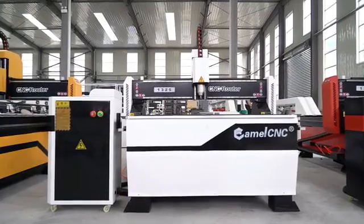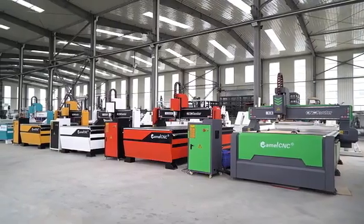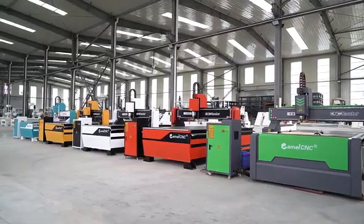If you are interested in any one of them, please do not hesitate to contact us for getting more details, and you will get a quality and wonderful machine.